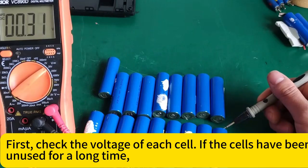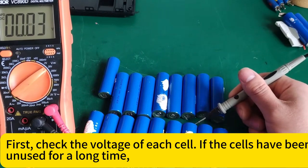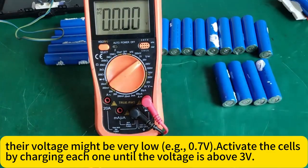First, check the voltage of each cell. If the cells have been unused for a long time, their voltage might be very low — for example, 0.7 volts. Activate the cells by charging each one until the voltage is above 3 volts.